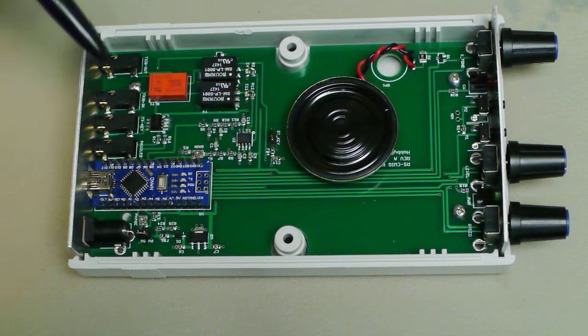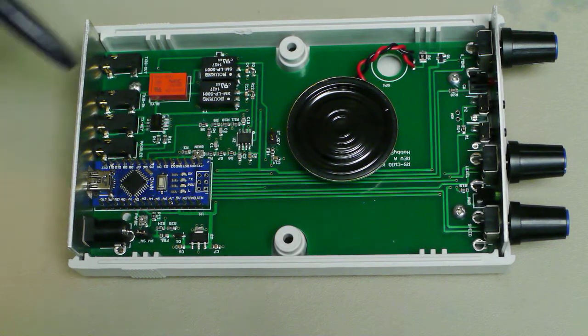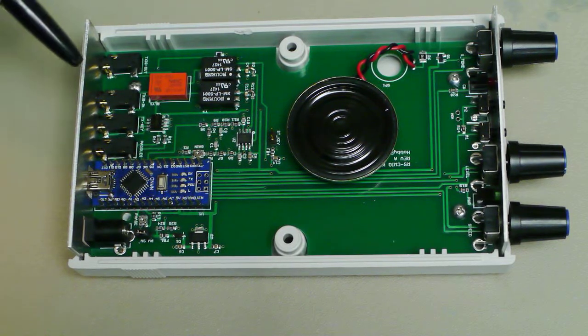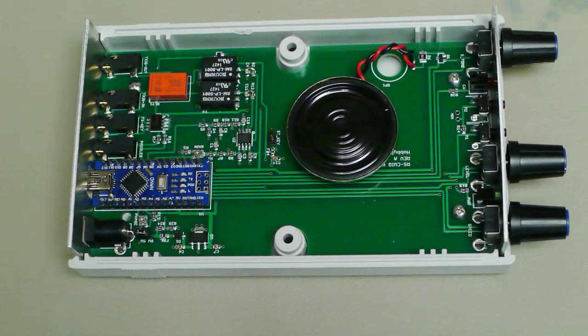There's no ground connection here, so you don't have to worry about ground loops. This is an optocoupler that's used to key the RF hardware. Again, no ground connection, so there's no worries about ground loops.